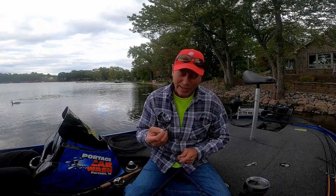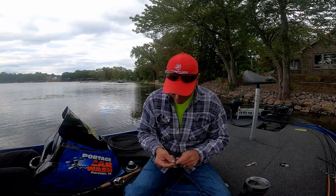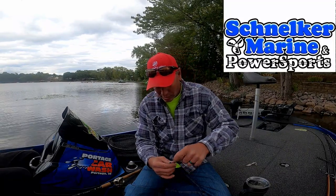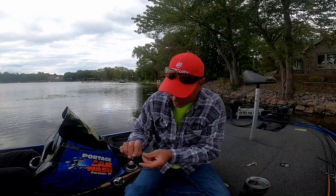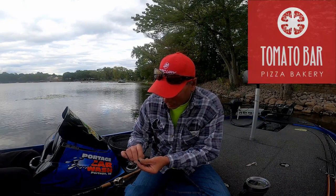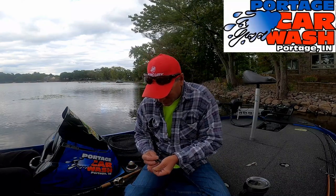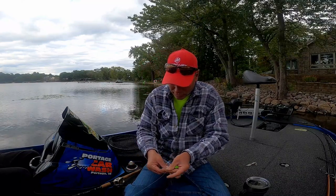These baits are phenomenal. If you have not tried them, they're great. I tie everything with the same old polymer knot. Some of you probably like it, some of you probably don't, but that's all I use.